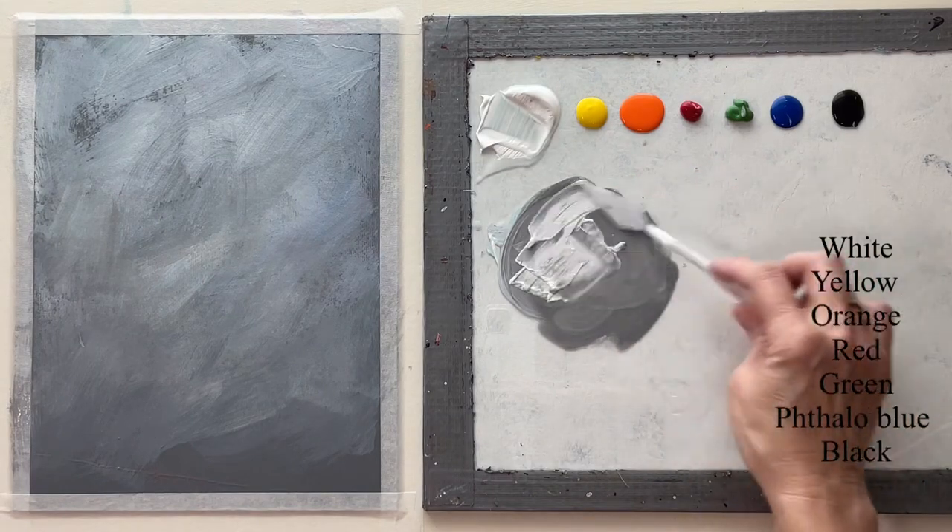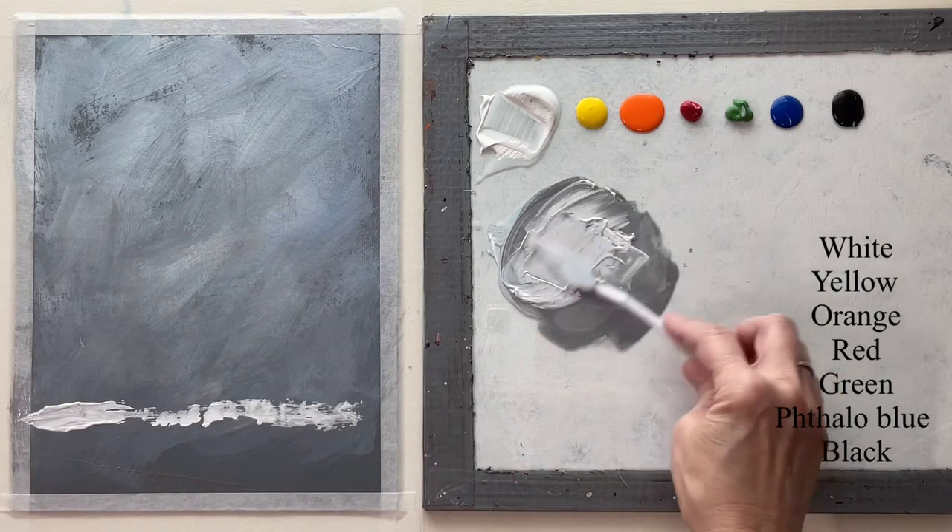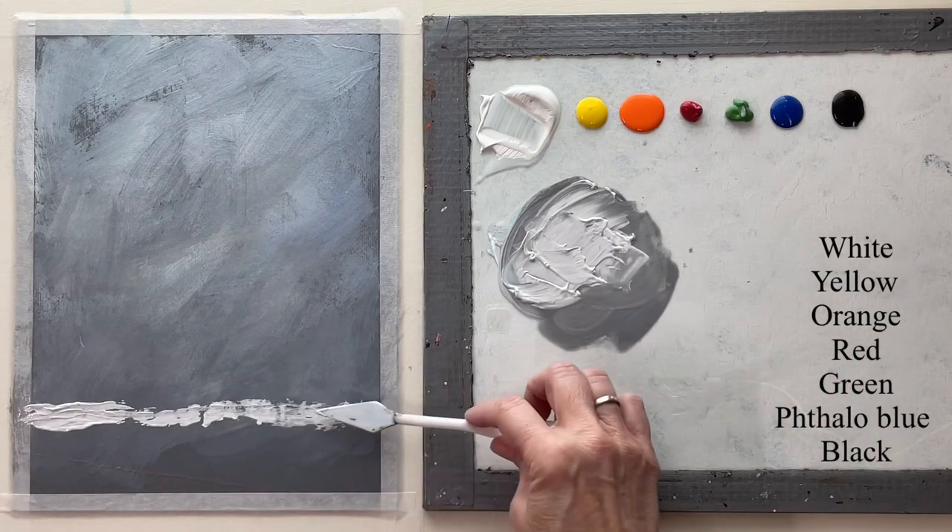Now with a palette knife I'm going to add some white to that and basically just rub in my tabletop very loosely.